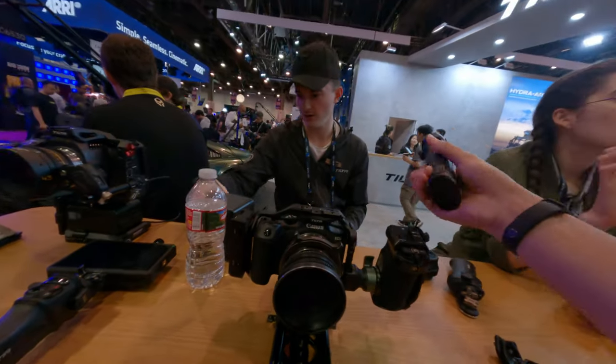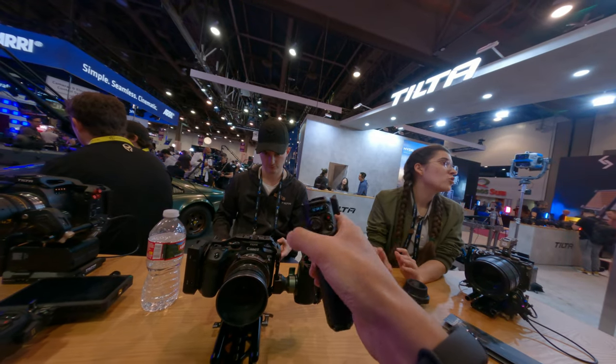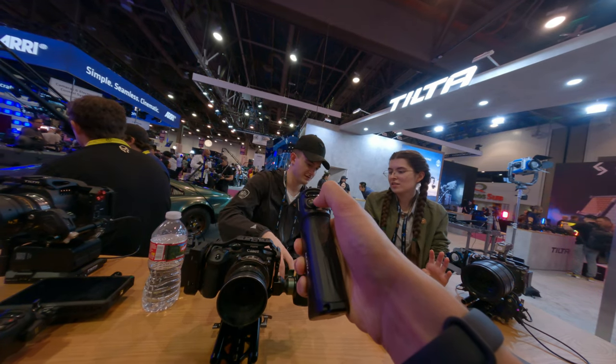This alone controls two motors — I don't know why I put up three figures — but two motors, and when you add the handle attachment you can control up to four. We have our three handles set up and I'm excited to show that to you once they charge.